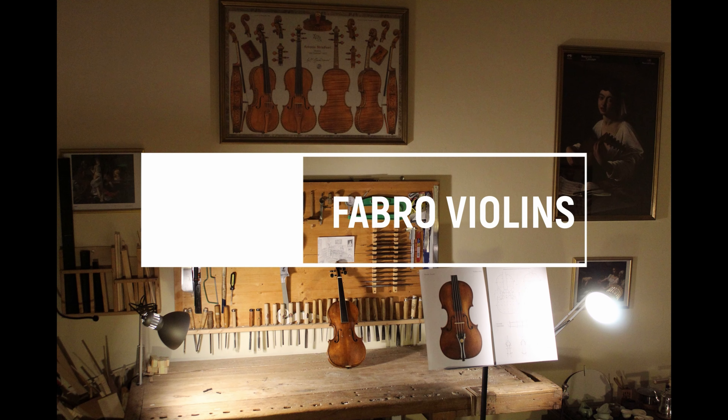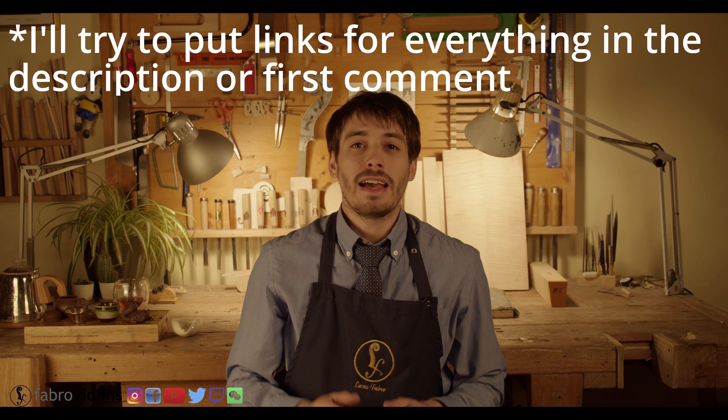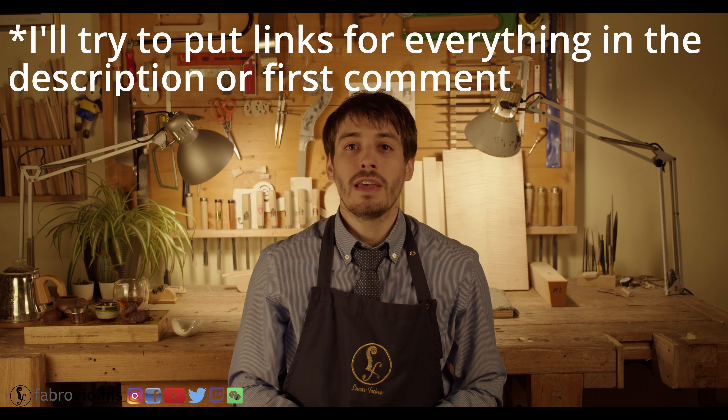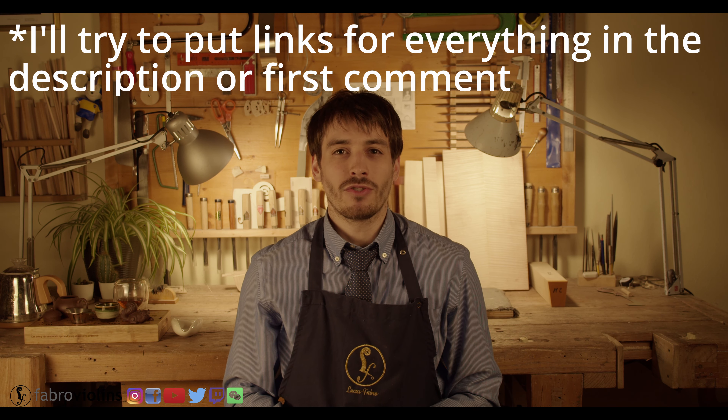As always, if you're interested in this type of content, don't forget to subscribe to the channel and hit the like button for more. There are some different alternatives, different ways to get these images, and I'm going to try to list them from the most expensive to the least expensive. However, you're going to see that I'm going to be struggling a bit with this along the way.